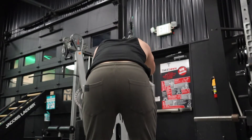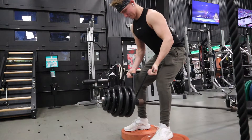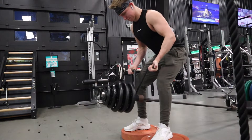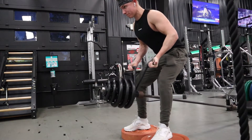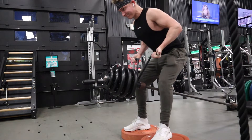The next movement is my favorite row at the moment — a landmine reverse grip row. Same as the pull-ups, I did an 8-8-8 rep scheme working up to a top heavy set to failure, getting to about eight or nine reps where I could no longer get another rep with good form.